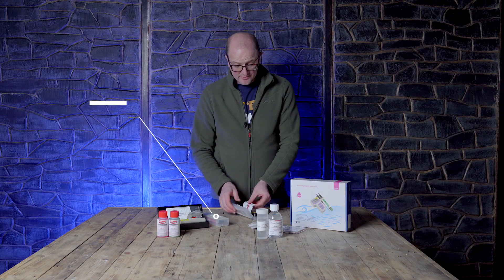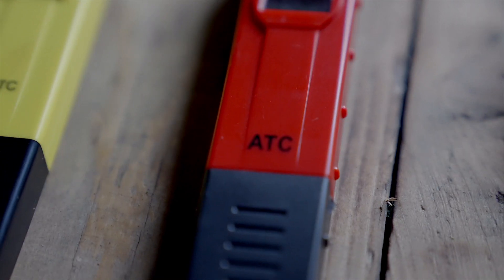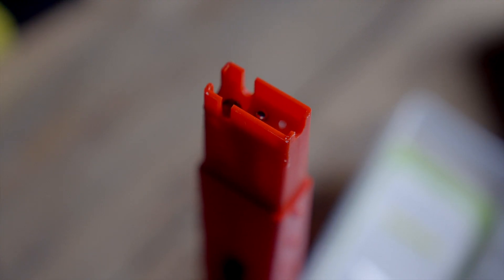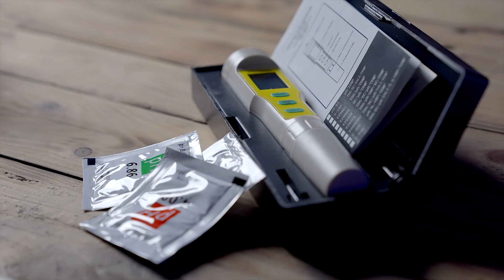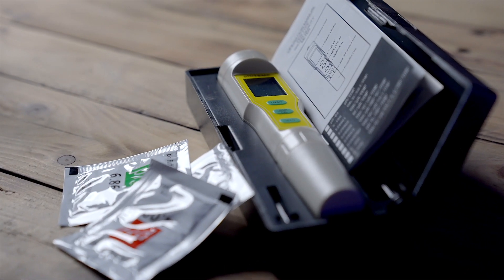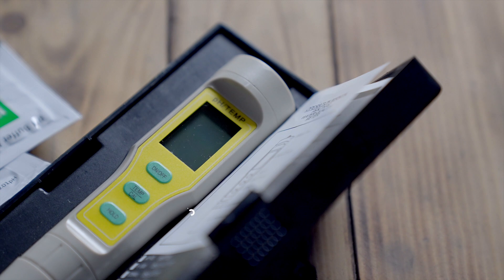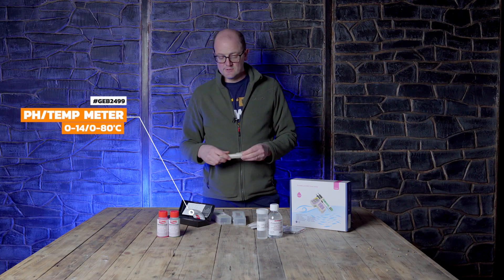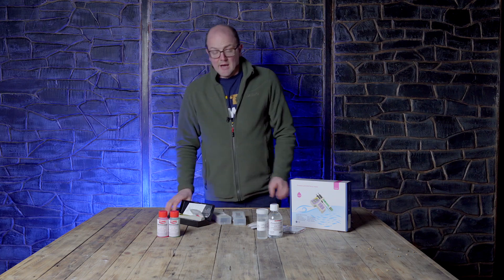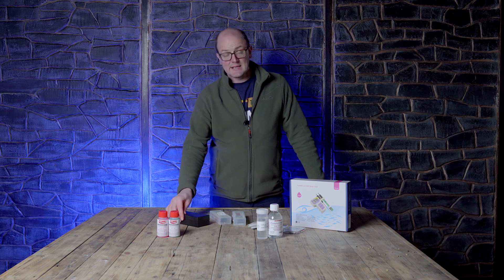You use a 4.01 and a 6.86 pH buffer solution to calibrate. We have two versions of the basic pen — one standard and one with a backlight, so you can see it in low light areas. We also have a third pH meter that includes a temperature reading at the same time. It's very simple, with batteries in the top and an electrode in the bottom. All of our pH meters come with batteries included and come pre-calibrated, so you don't need to calibrate them for first use.